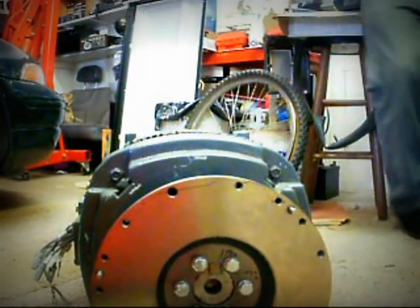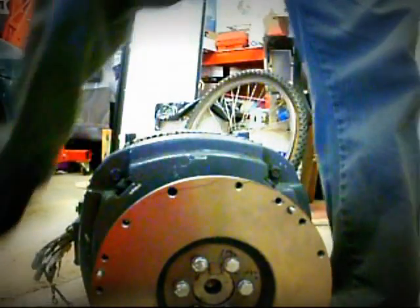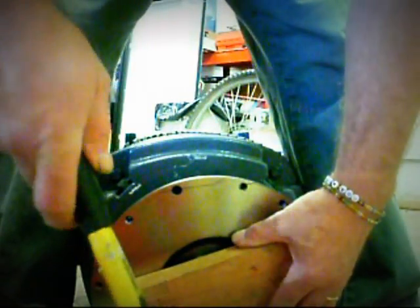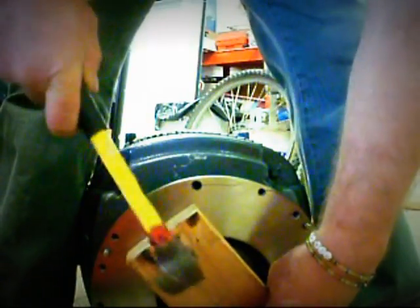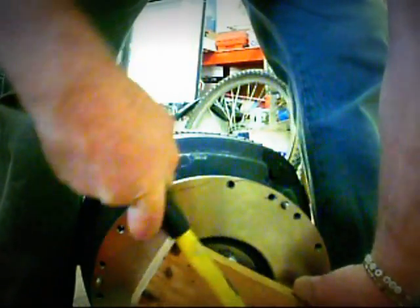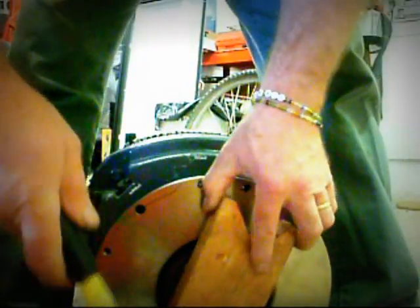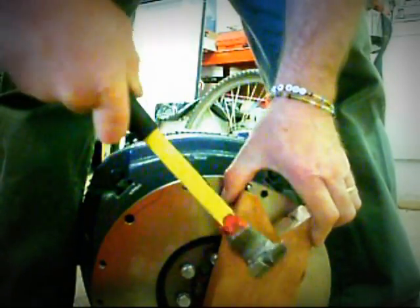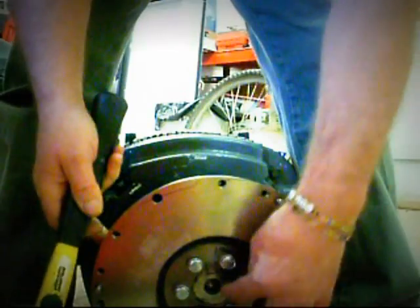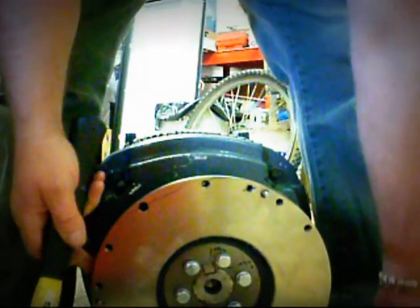So what we do is take Mr. Hammer and his piece of wood, and just try and tap it on. It's slowly going on. See — everything's lining up nicely.